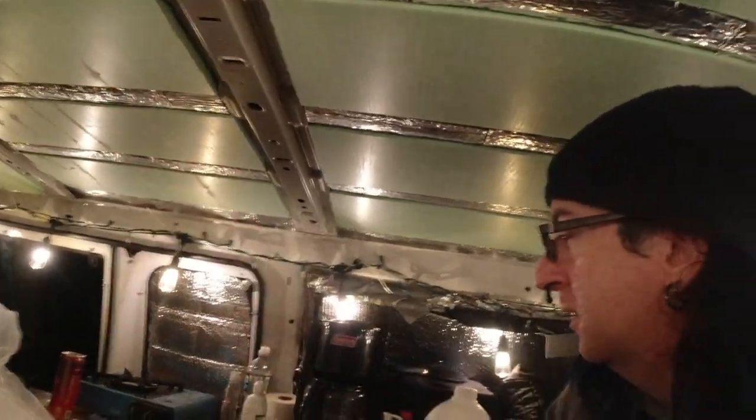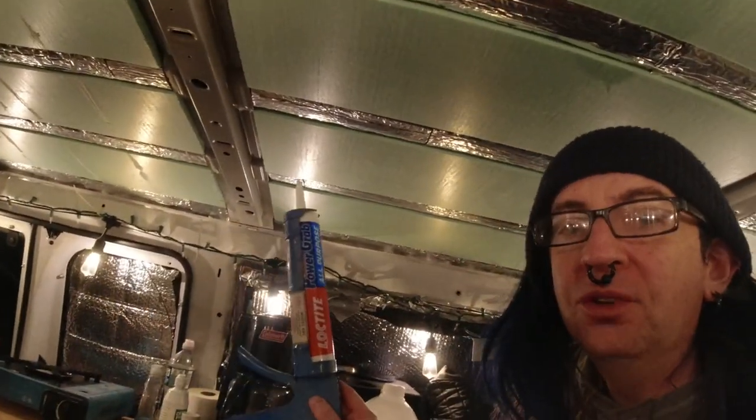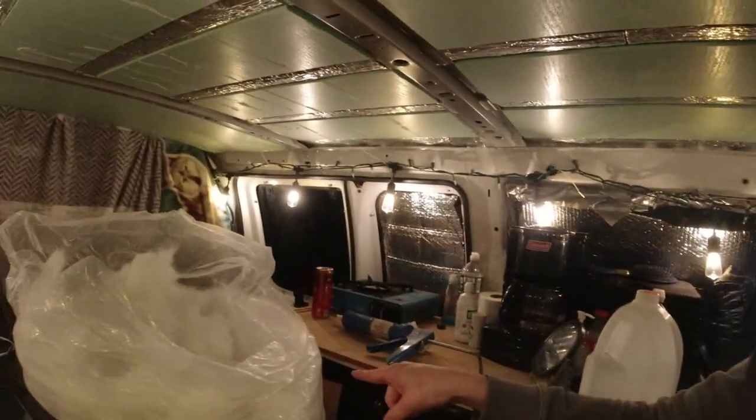I did have to glue this panel back on — this one fell off overnight. Luckily I brought the glue with me. So we got that sorted, and we got some of the insulation done anyway. Now we've got to get this stuffed back in the box to bring it back home again.